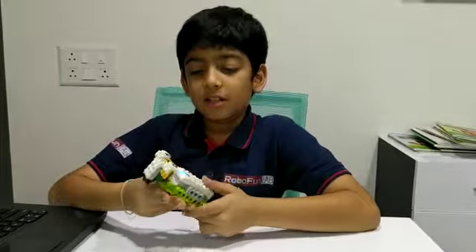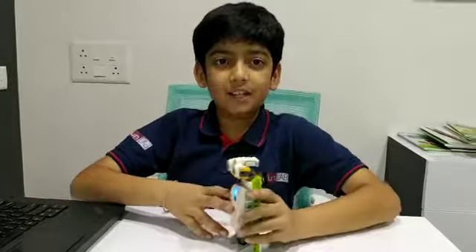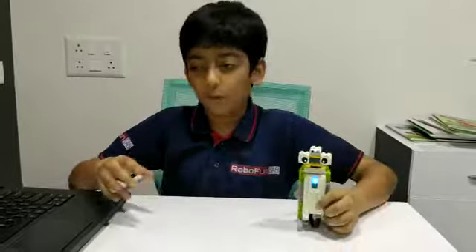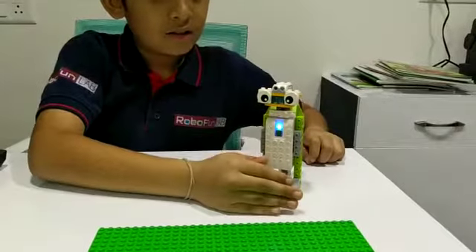I have programmed this spy robot in such a way that it would spy until it detects someone's hand, then it would stop spying and make a sound. Let me show you a demo. Thank you.